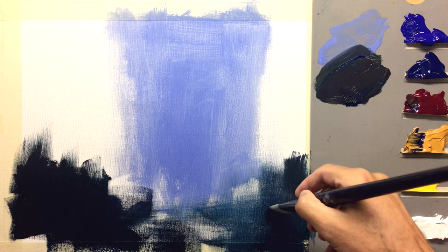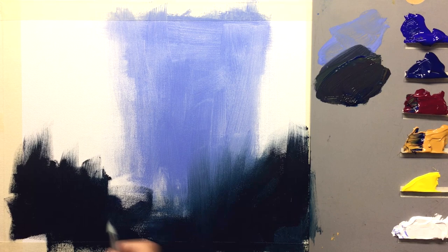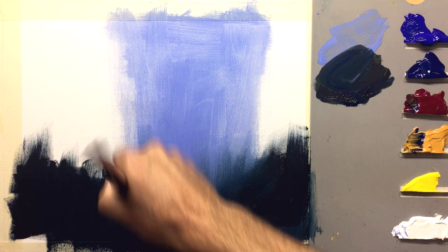It's just better if you want to paint painterly paintings to have a lot of paint out on your palette. If you don't have a lot of paint out on your palette, you can't get a lot of paint on your painting. It really pays to, as they say, paint like a millionaire if you want your painting to look like a million bucks.